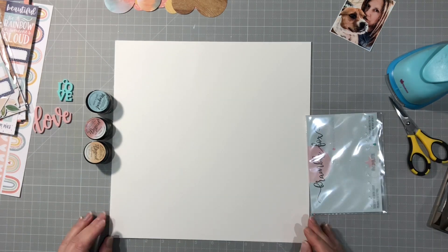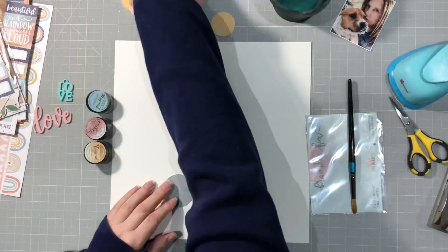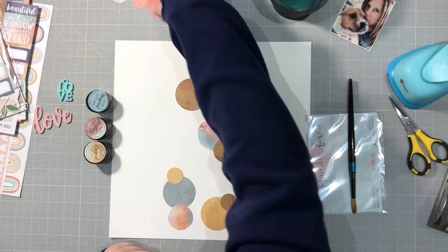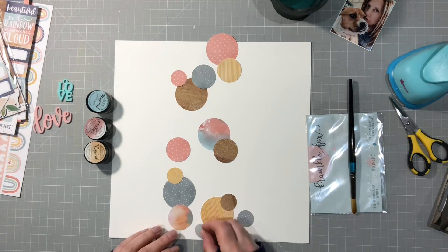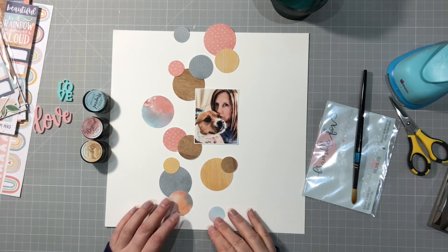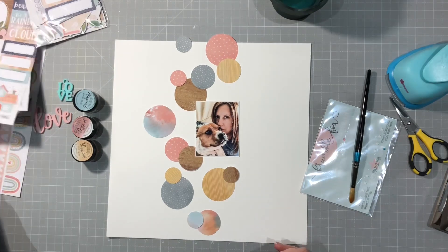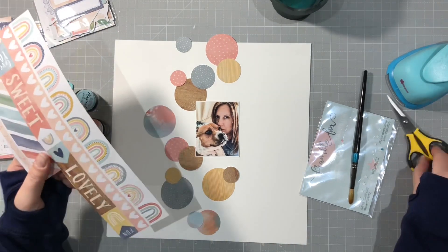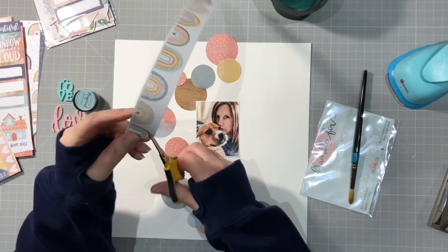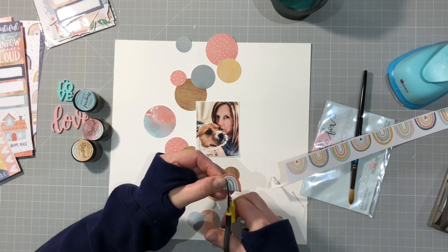This is watercolour cardstock, specifically for watercolour. I'm not going to do a lot of paint on it but it just saves me having to put gesso on really. So my idea is to put some circles up and down the page and arrange my photo. I'm not really entirely sure how it will look yet but sort of like that. I decide to cut out some more rainbows and add those to the circles.